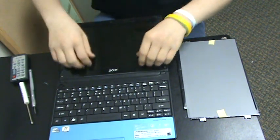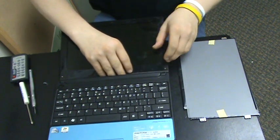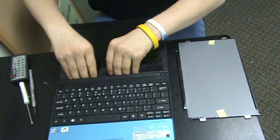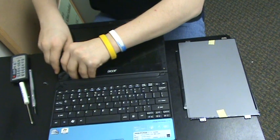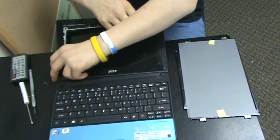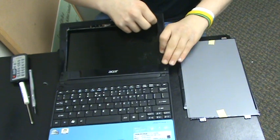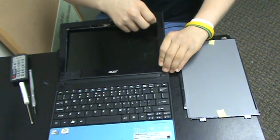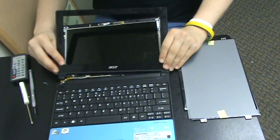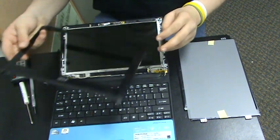Then you're going to want to gently pry up the bezel that is holding the screen in place, along with a couple of screws. Gently pry that out and then take that and put it to the side.